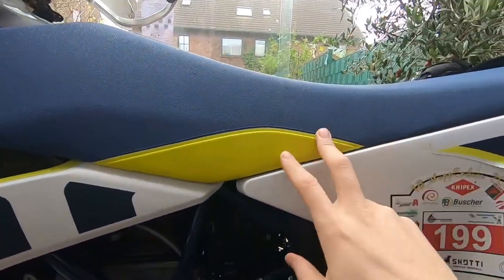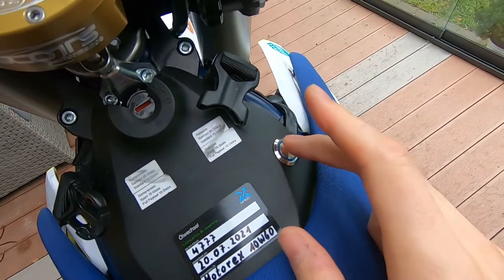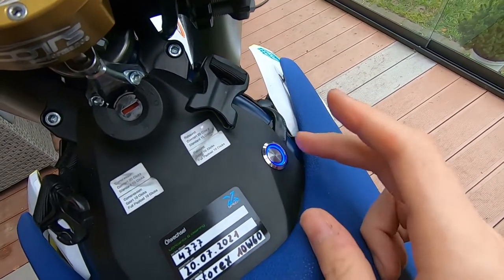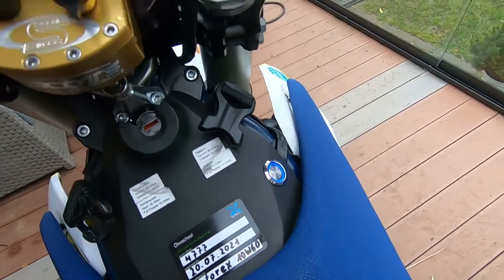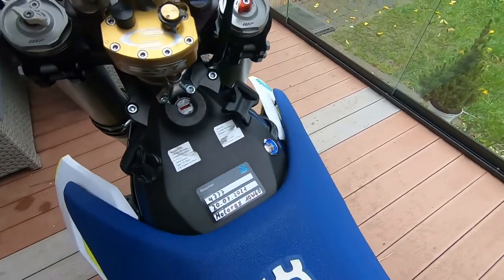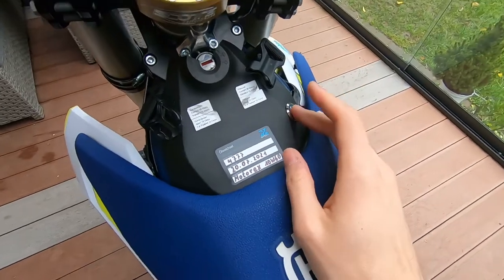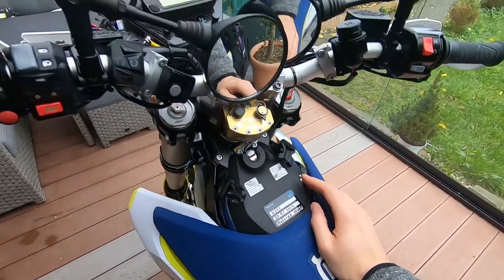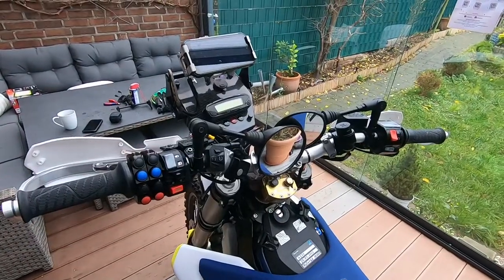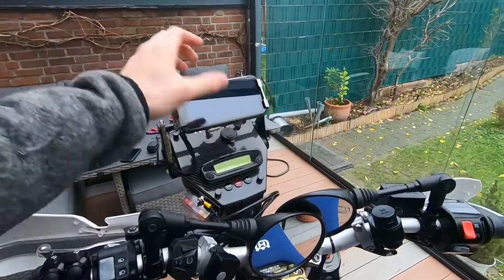I wired both cables coming from the controllers down to the Bluetooth box, connected the Bluetooth box to the battery with a fuse, and put a switch in between so I can switch the Bluetooth device on and off. The Bluetooth device doesn't drain many milliamps - it's a very low current draw - but it will drain the battery if left on, and I don't like draining my battery when the bike is parked. So I just put a switch in, and I can turn the Bluetooth device on and off from here.